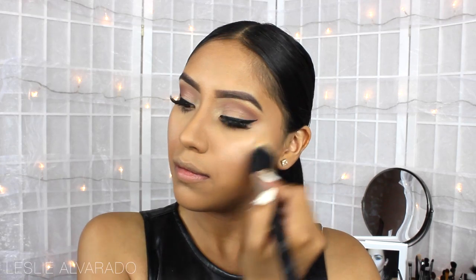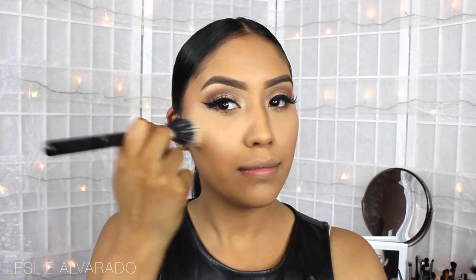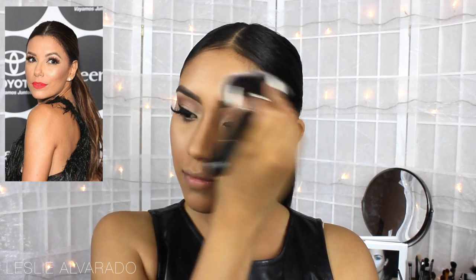Now to highlight, I'm going to be using the Mary Luminizer by the Balm, and I'm just going to be applying it on the areas that she had it: on the tops of the cheeks, near the forehead, and in the center of the nose. That's where I saw the highlight, as you can see on the picture.